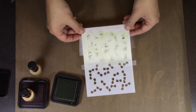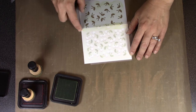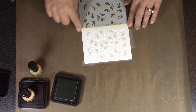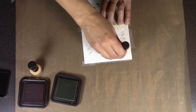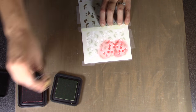Once I've inked that half I can lift it off — you can see I have the leaves and the stems. Now I just slide the stencil straight up. Since I can see through it, I can check that those cherries are lined up with the stems below. Then I switch to my other colors — I'm making cherries, so I switch to red.